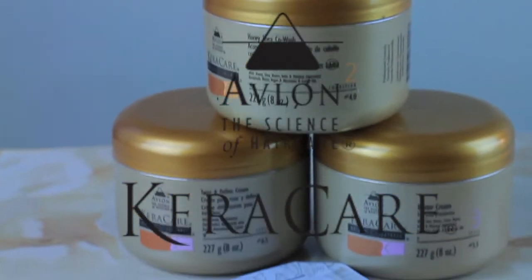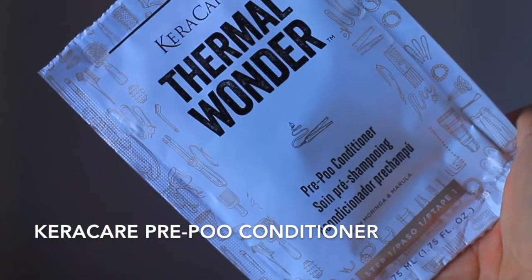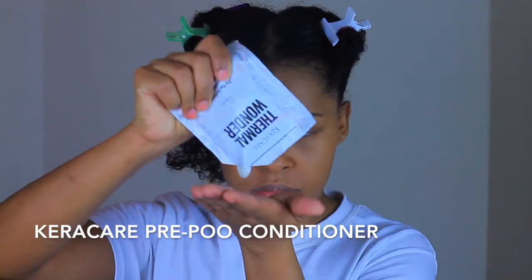Hi guys, welcome back to my channel. In today's video I will be using Kera Kera's products to pre-poo, co-wash and flat twist my hair.